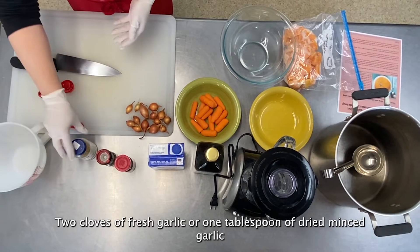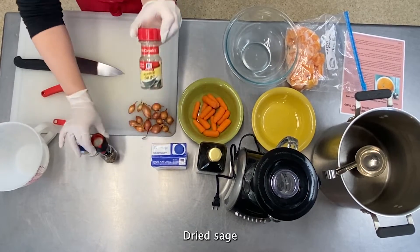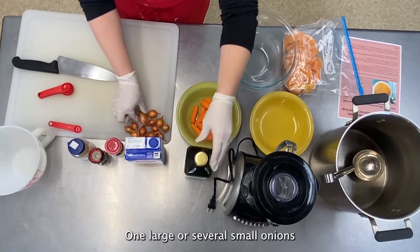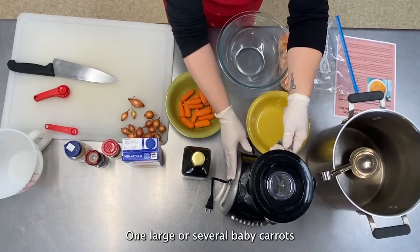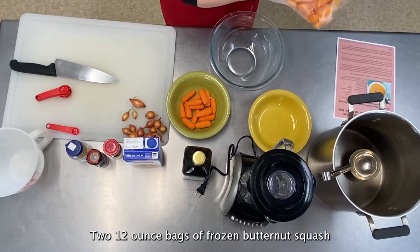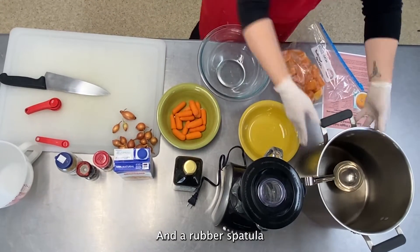You'll also need two cloves of fresh garlic or one tablespoon of minced garlic, black pepper, dried sage, a 24-ounce container of chicken broth, olive oil, one large or several small onions, one large or several baby carrots, a blender, three bowls, two 12-ounce bags of frozen butternut squash, a large soup pot, a ladle, a microwave, and a rubber spatula.